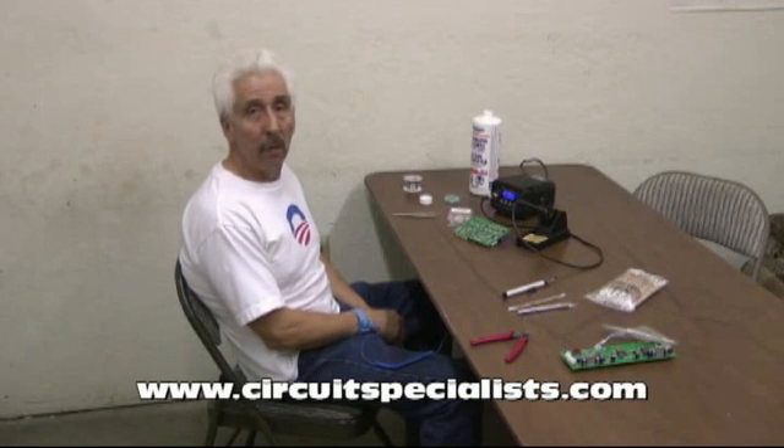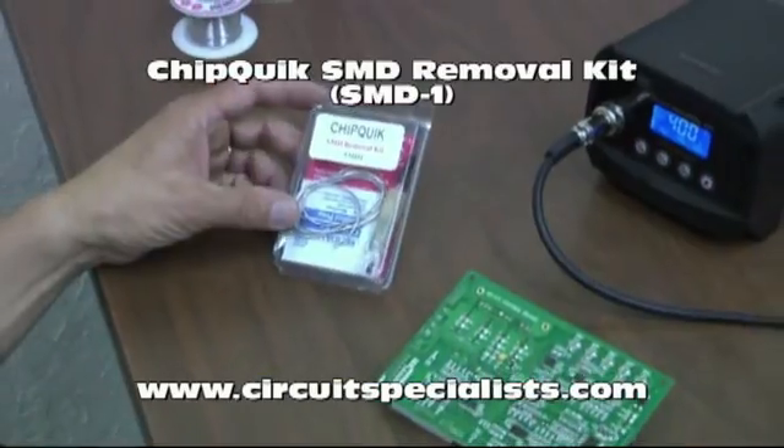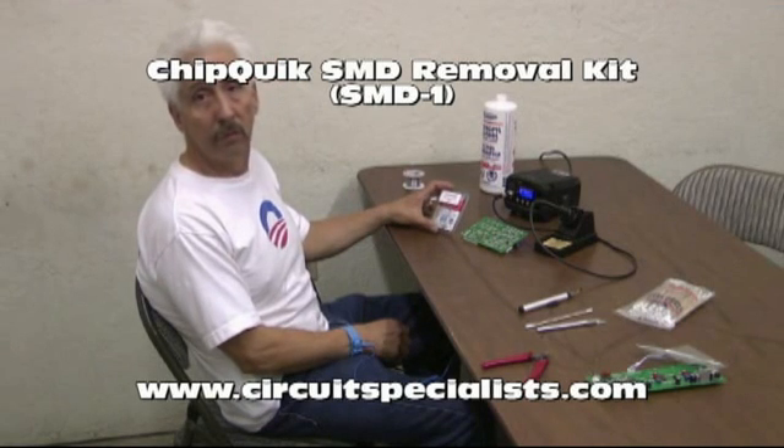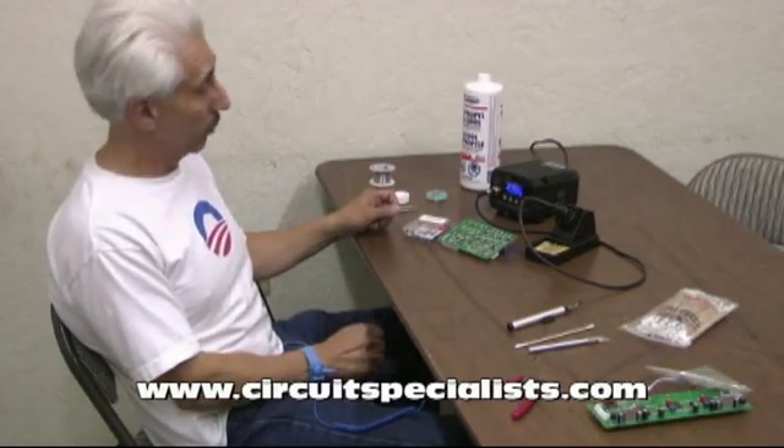Today we're going to demonstrate how to remove a surface mount device from a PC board using a product called ChipQuick. It makes it very easy to remove a surface mount device without needing the use of a hot air tool, so anybody with a standard soldering iron can remove a surface mount device without the risk of pulling pads, which is normally the problem with using a standard iron to do this operation.